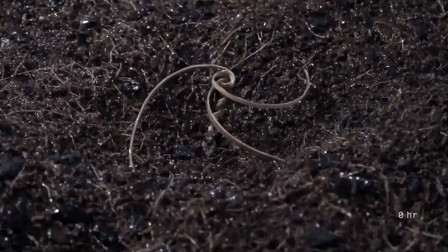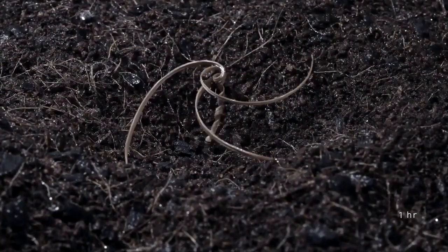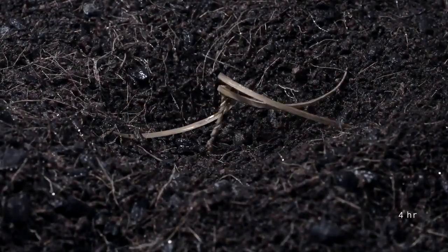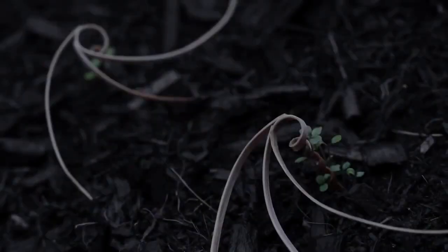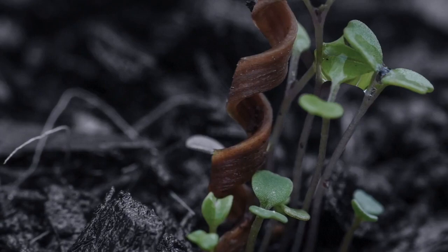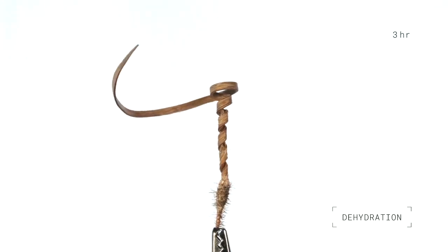Seed burial has been heavily studied for decades in terms of mechanics, physics, and material science. But until now, no one has created an engineering equivalent. The seed carrier research has been particularly rewarding because of its potential social impact. The team's research appeared in the journal Nature.